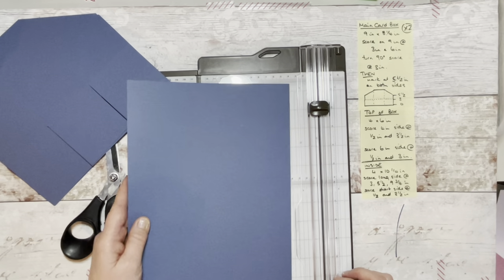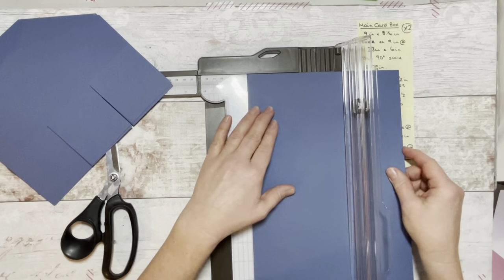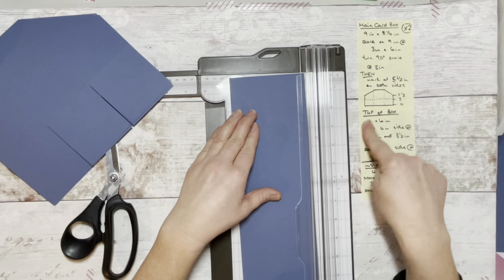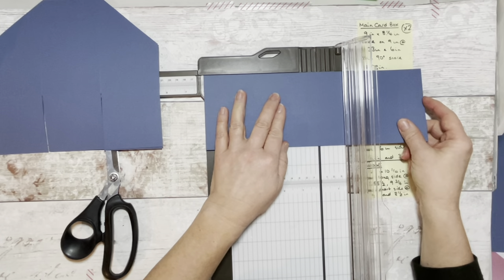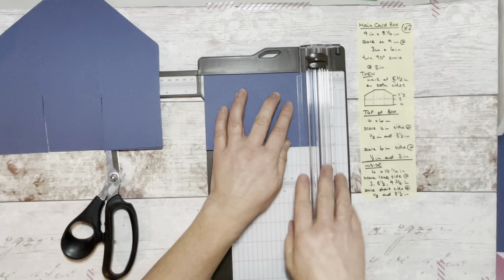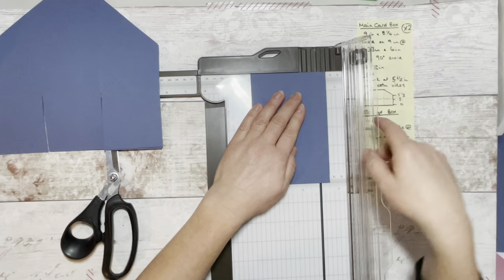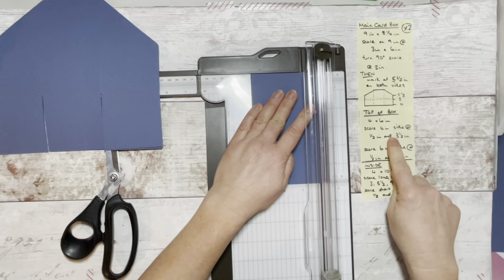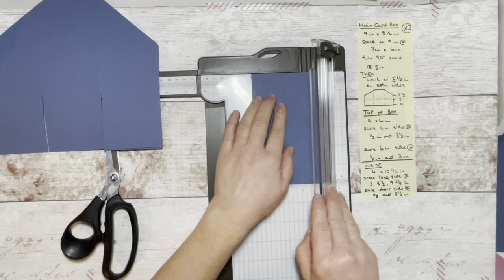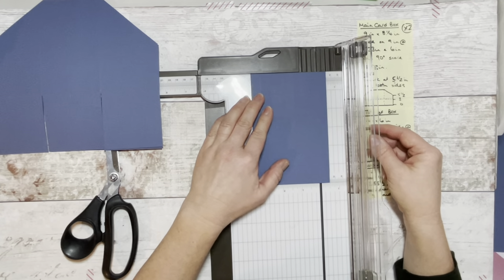Then we're going to look at making our top of the box and the inside of the box. Using our third piece of Misty Moonlight card, we need to cut it at four inches. This needs to be six inches long — so this is our four by six. Now on the four-inch side we're going to score at half an inch, and then I need to score at three and a half inches. So half an inch is there, and then three and a half inches here.